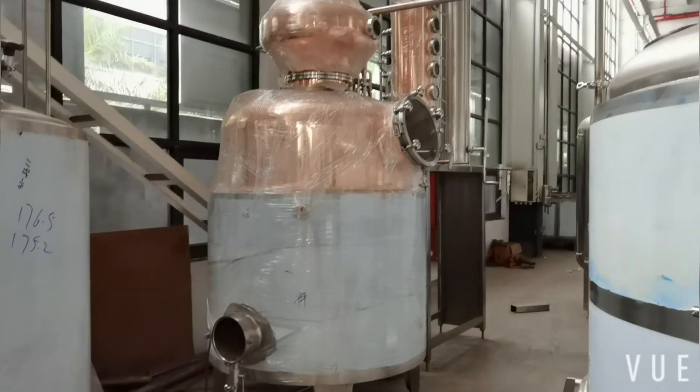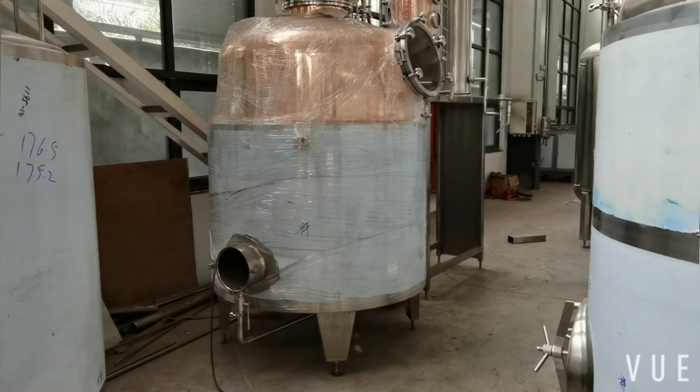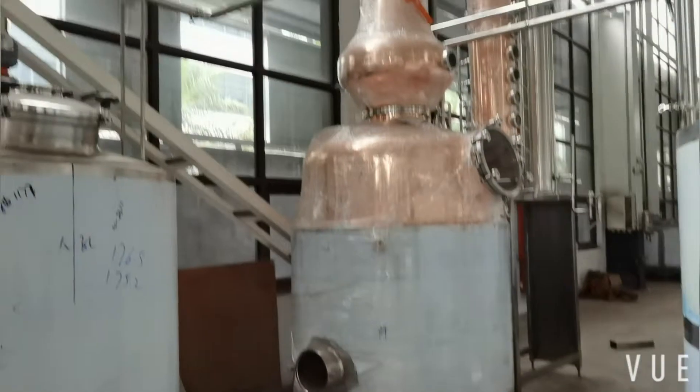This is the 1.2-liter still. Some of the fermented wash will come here for further distilling work.